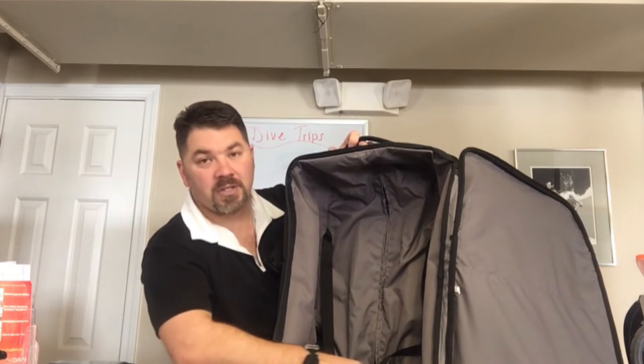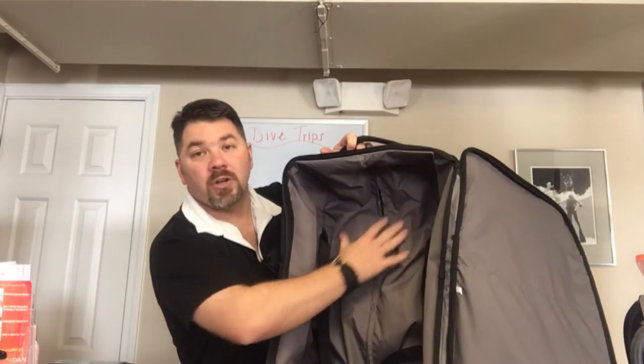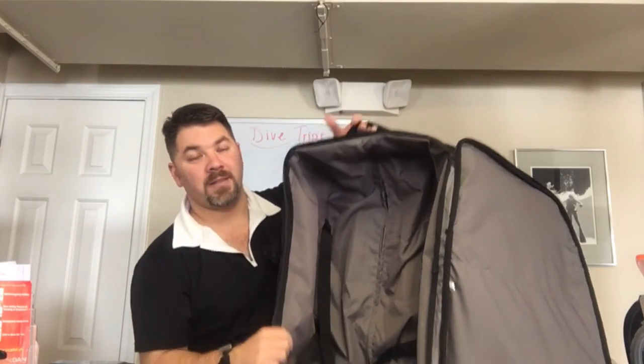It does have a liner here that you can zip to get down behind it if you need to. That liner is simply there so you're not getting into the handle part of the bag.